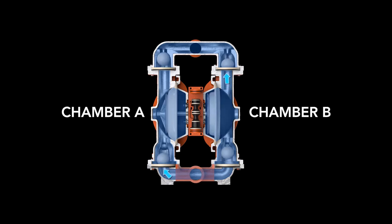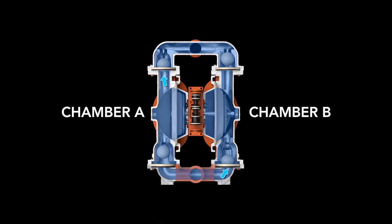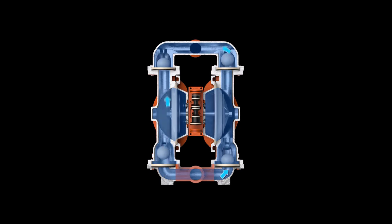When the pressurized diaphragm A reaches the limit of its discharge stroke, the air valve redirects pressurized air to the back of diaphragm B. This begins the discharge stroke of chamber B. The hydraulic forces developed inside chamber B force the inlet ball onto its seat and the discharge ball off its seat. This allows fluid to flow through the pump discharge. The same process occurs in the opposite chamber, constituting one full cycle.